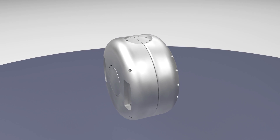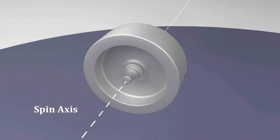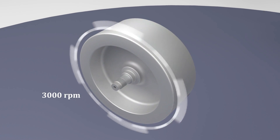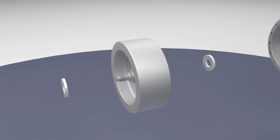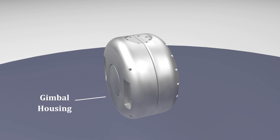At the core of the gyroscope is a flywheel — a wheel-shaped mass of steel, 17 inches in diameter, weighing 230 pounds and rotating at 3,000 revolutions per minute. The flywheel, with an integrated axle, is sandwiched between two halves of a housing that support the flywheel spin axis. This is called a gimbal housing.